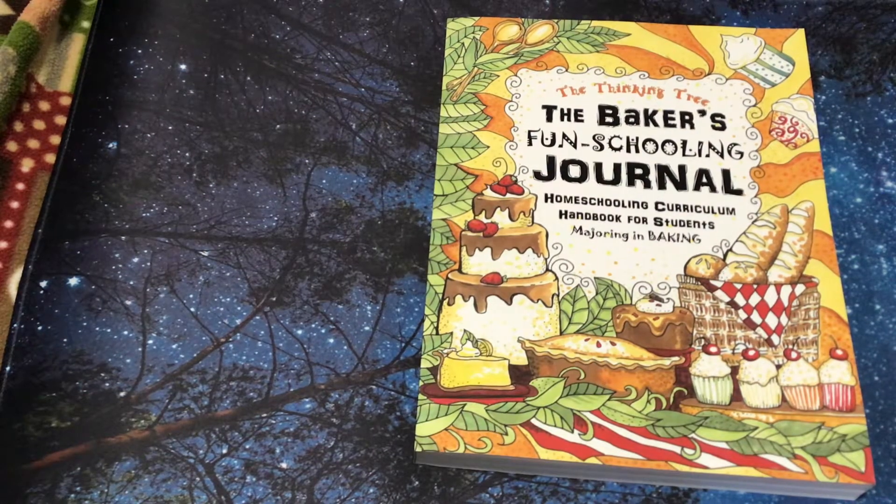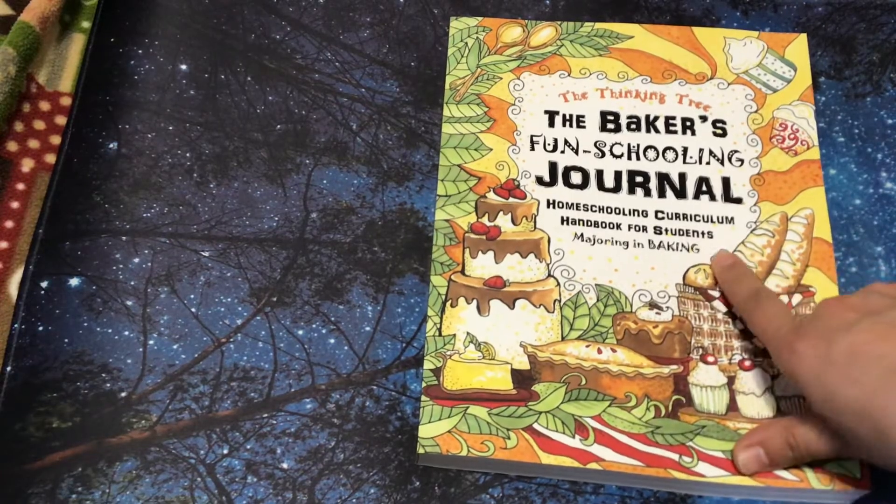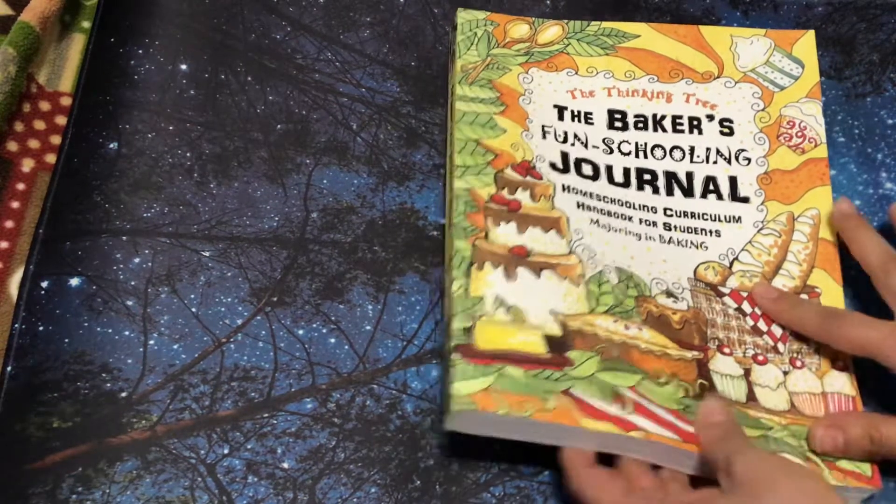Hi, it's Linda. Welcome back to my channel. Today we have a flip through of the Thinking Tree, the Baker's Fun Schooling Journal, a homeschooling curriculum handbook for students majoring in baking or who just love to bake.